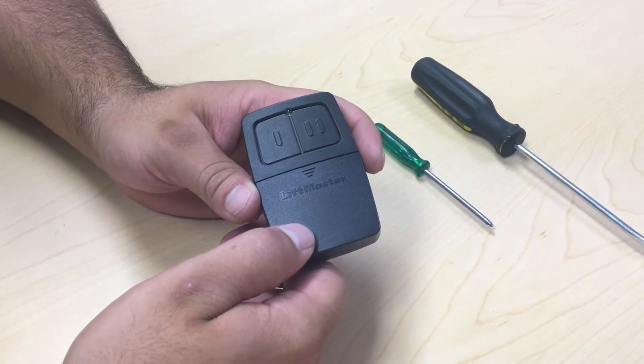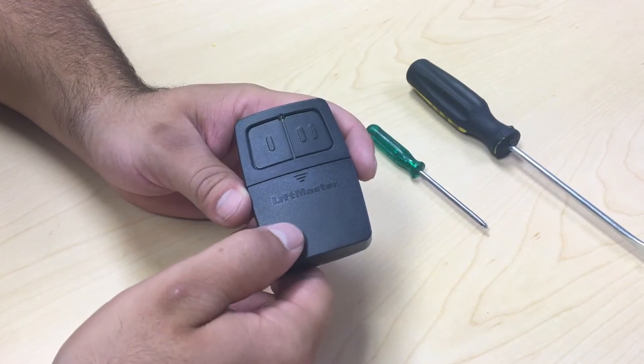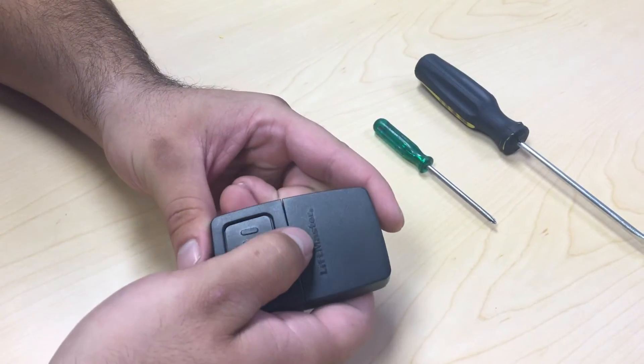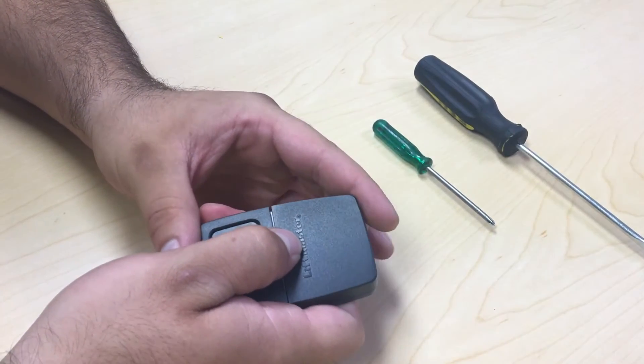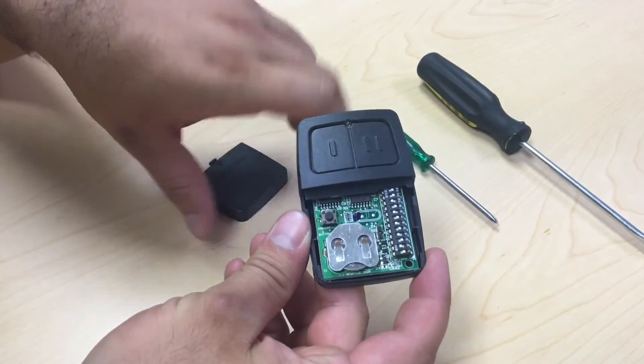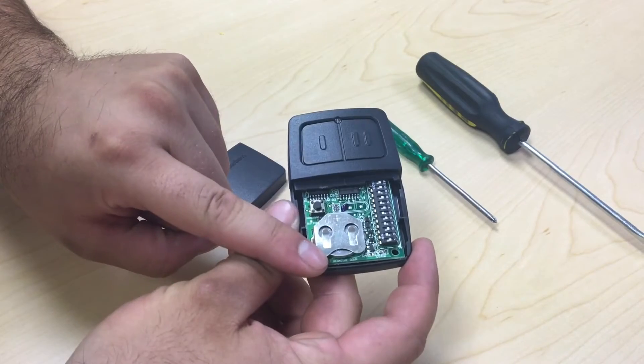To begin changing your battery, we're going to have to slide off the cover. Place your finger right over the arrow, push down and slide the cover forward. This will reveal the silver battery holster and the battery underneath it.